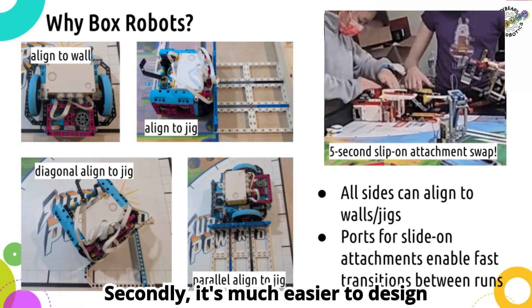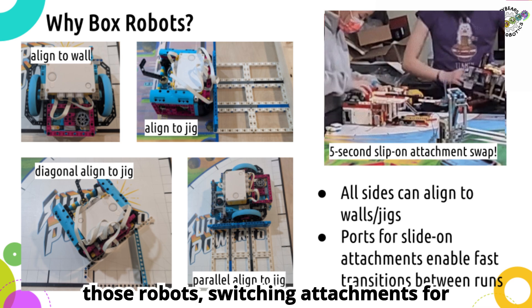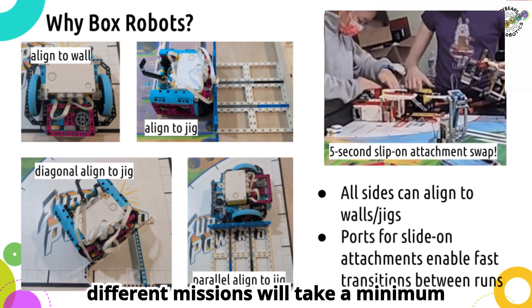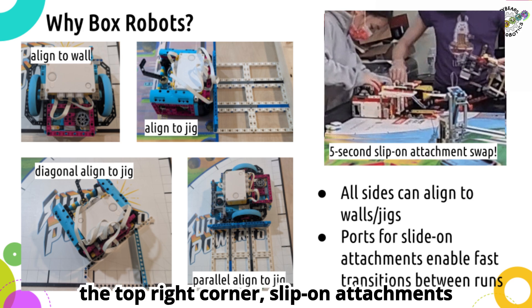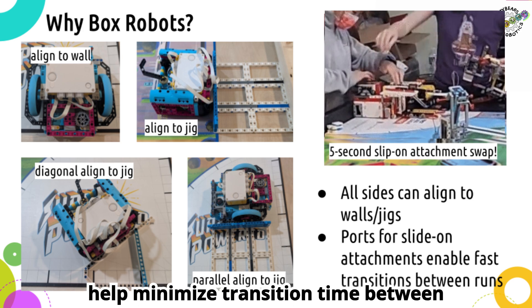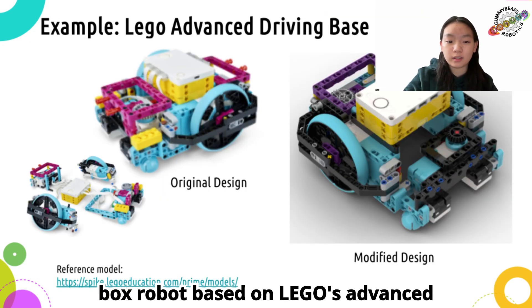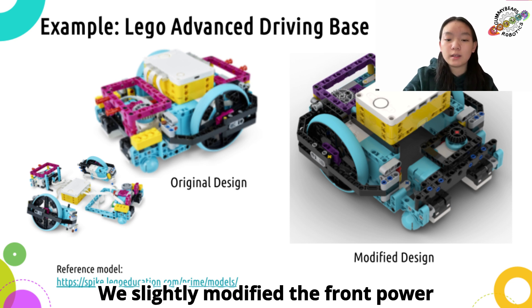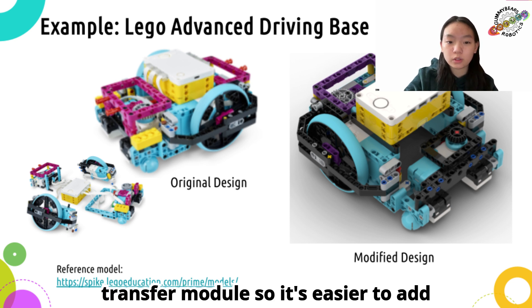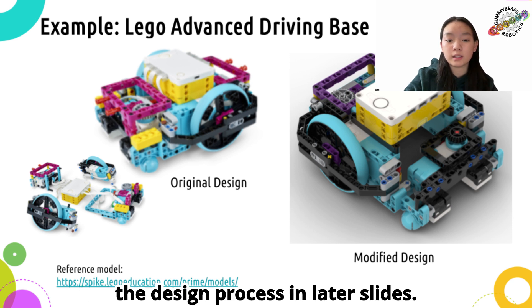Secondly, it's much easier to design slip-on attachments with box robots. With those robots, switching attachments for different missions will take a minimum amount of time. As shown in the GIF in the top right corner, slip-on attachments help minimize transition time between runs. Here is an example of a basic Spike Prime box robot based on the LEGO's advanced driving-based assembly building instructions. We slightly modified the front power transfer module so it's easier to add slip-on attachments, and we'll talk about the design process in later slides.